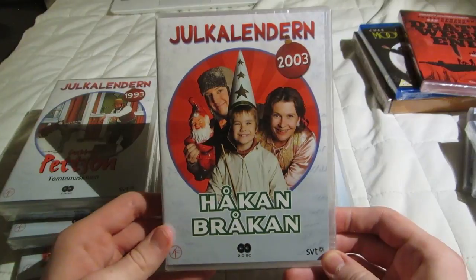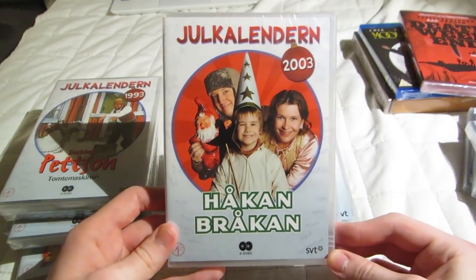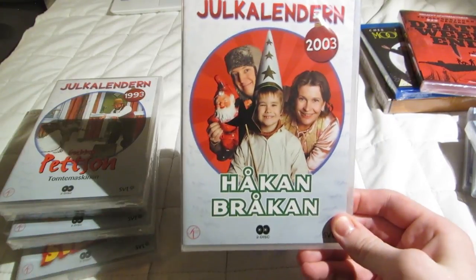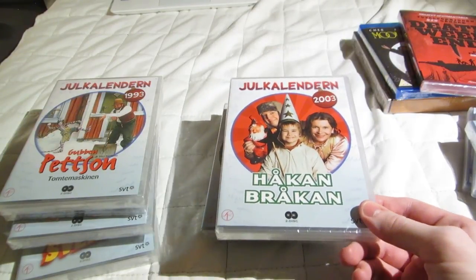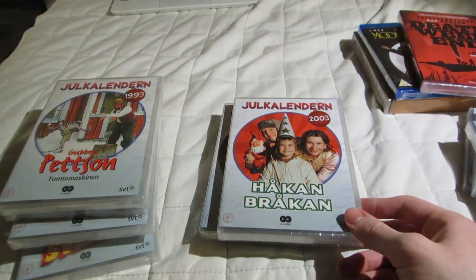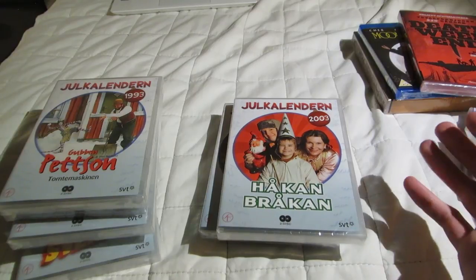This one was always one of my favorites — I was 11 when it came out. I remember very clearly I was at my grandpa's when the final 24th episode aired. I've talked about this before — I made a video about this like nine years ago, before the current channel. I'll mention it again.